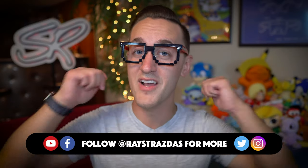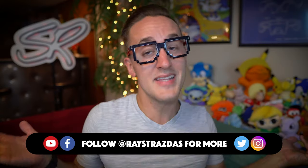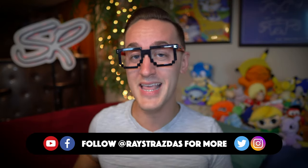If you guys enjoyed this video, be sure to give it a thumbs up and hit that subscribe button because it always helps out the channel. Until the next one, I'll catch you guys later. Peace!